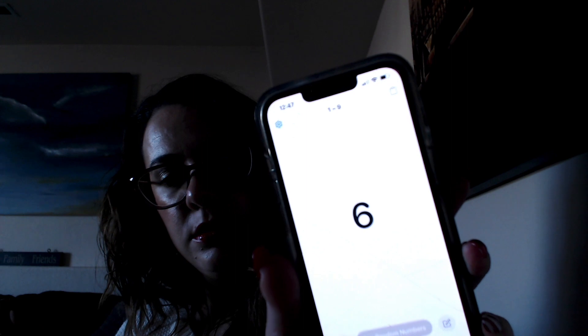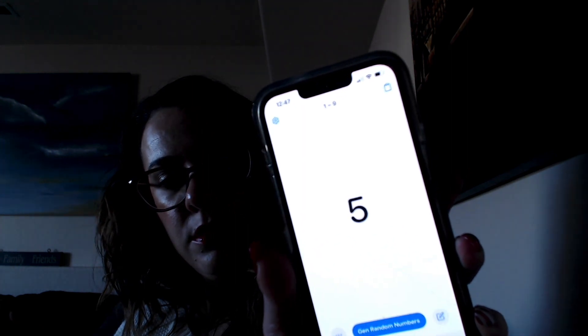Next palette is one I have yet to use — it's brand new. It has 9 shades, so I entered 1 through 9 and generated a random number — we got 5. Counting through, that's the mint shade right in the middle. That'll be interesting! It's a very bright color, but we'll roll with it.